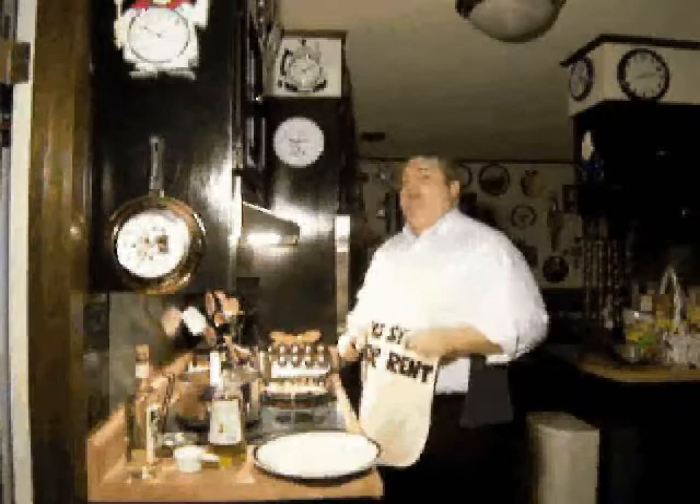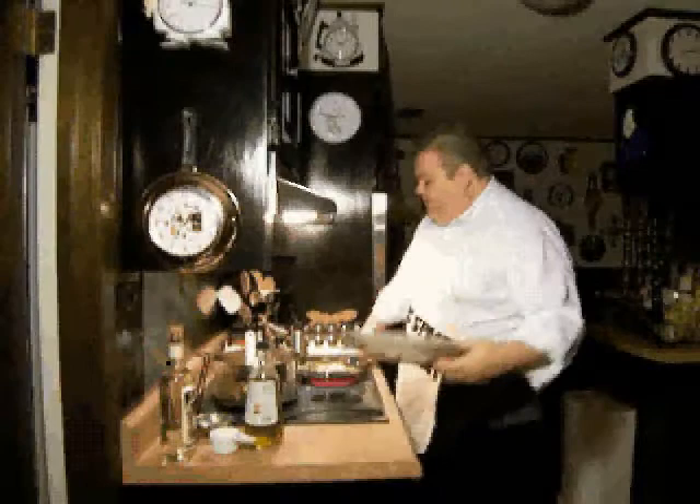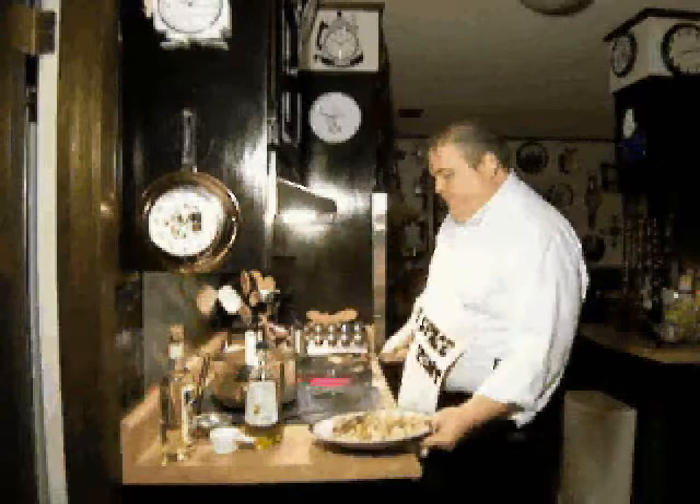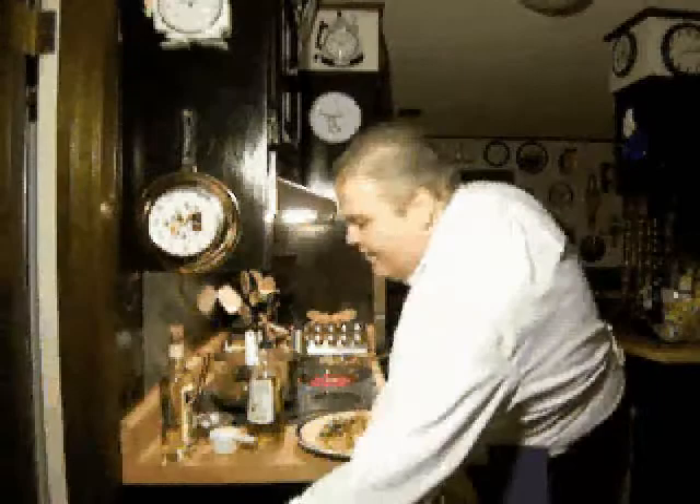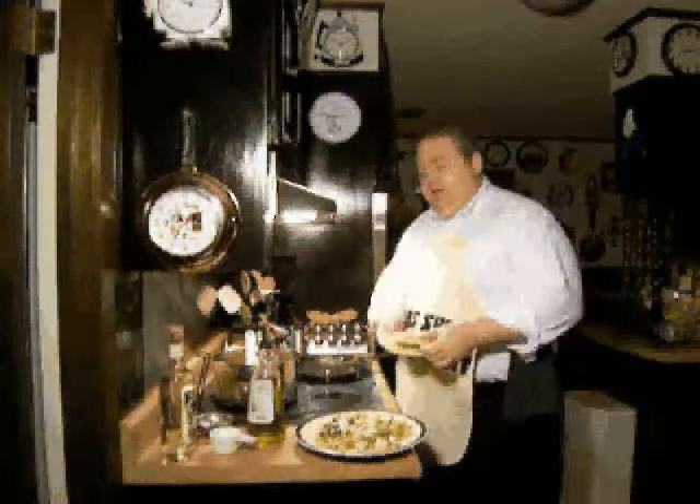I'm going to finish it off, garnish it, and you can take a look at just how simple this delicious dish is to prepare. It's ready to plate. I'm just going to bring it here, put it right off on my plate, drizzle it with just a little bit more extra virgin olive oil, then some fresh green onions, and a little chiffonade of fresh basil leaf.